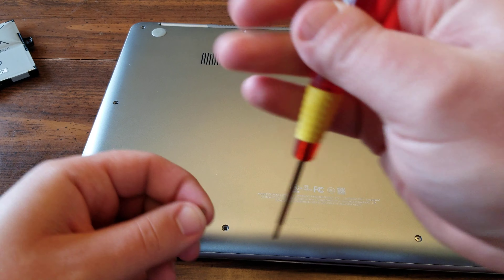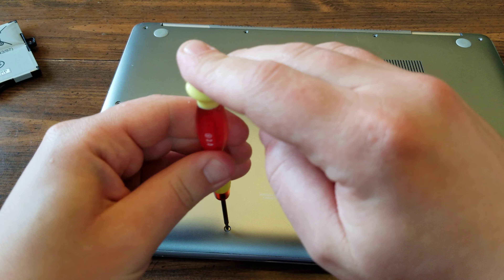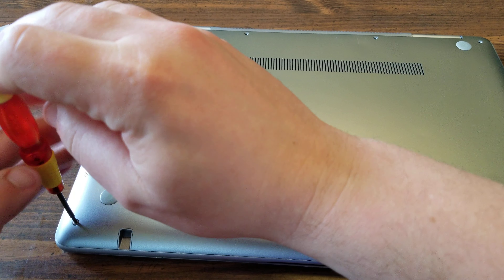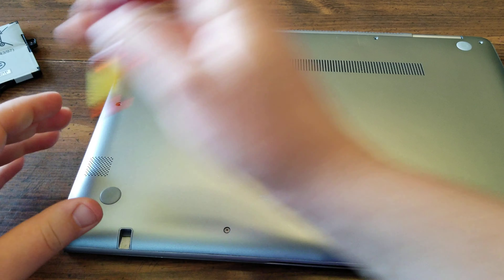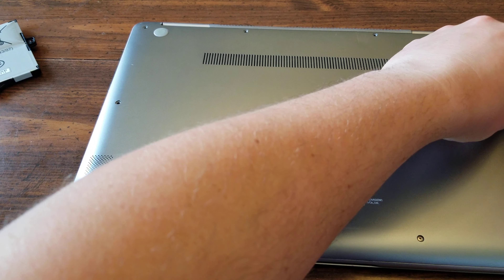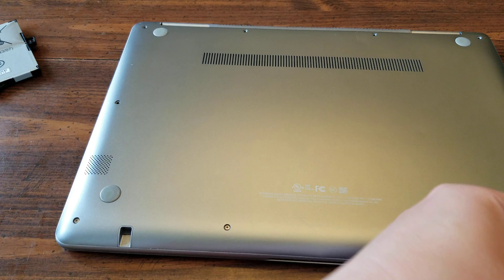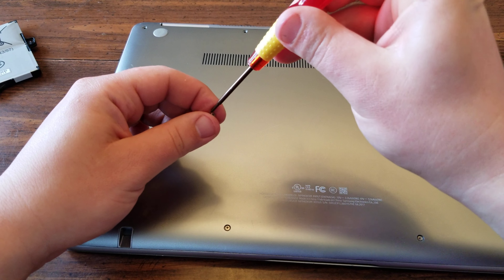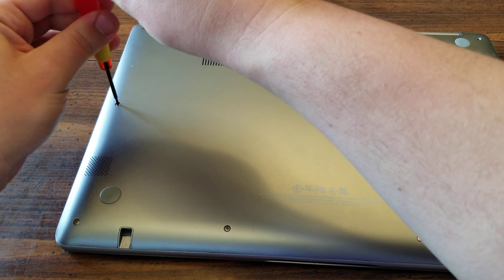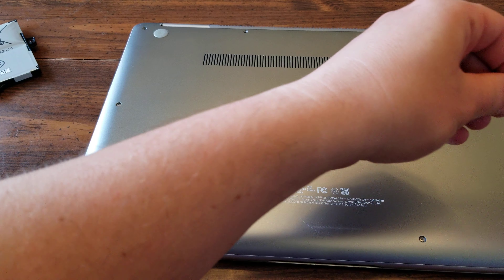I honestly didn't use that stylus very much so it's not that big a deal — I'm pretty sure they're cheap online anyway. I might even try to repair it with just some sort of epoxy. If you feel the need you could put some sort of loctite on the screws — I believe they come that way from the factory, but honestly those little screws aren't going anywhere. Just don't over-torque them, but get them in there nice and tight.